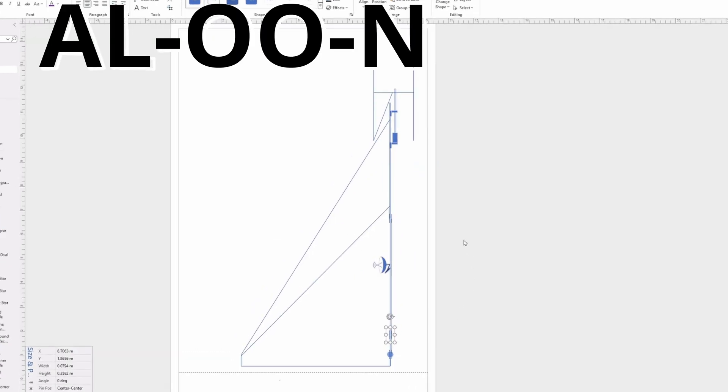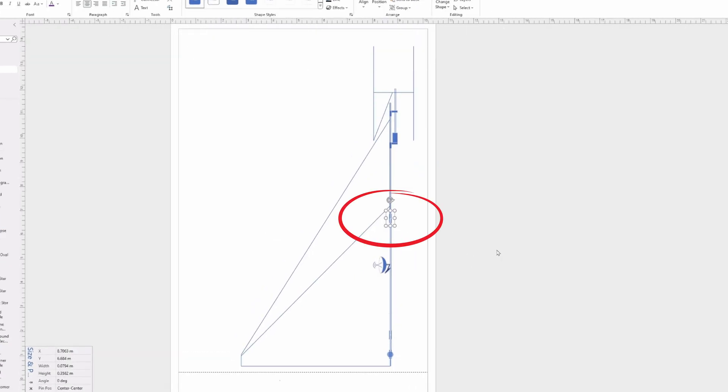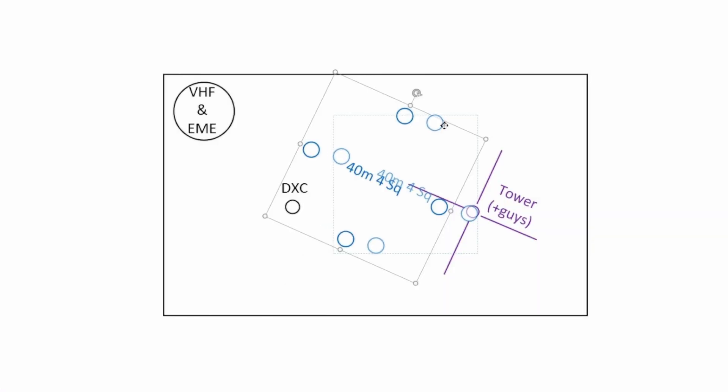I was going to use fiberglass for the mast but I've dropped that idea. I'm going to use aluminium with a fiberglass insert halfway out the mast as an insulator, so hopefully it's well away from 40 meters. I'll double up the guys — guys halfway and guys at the top.